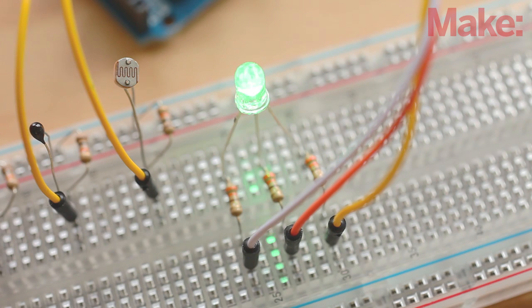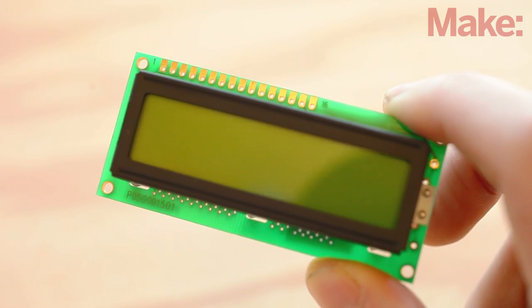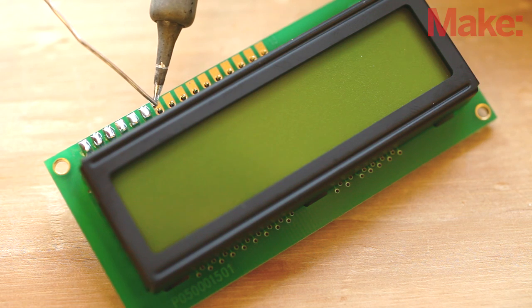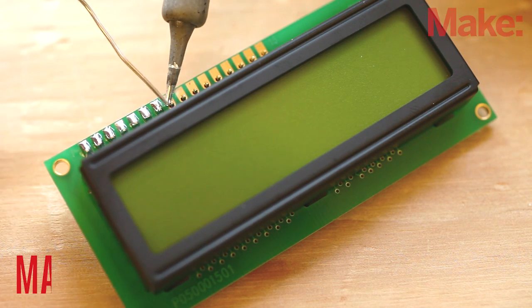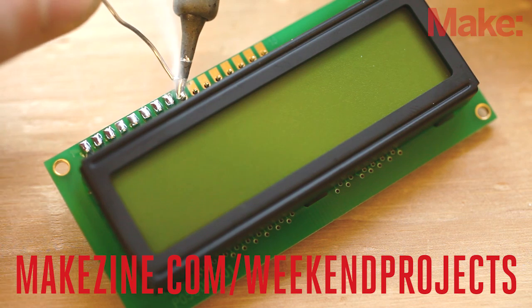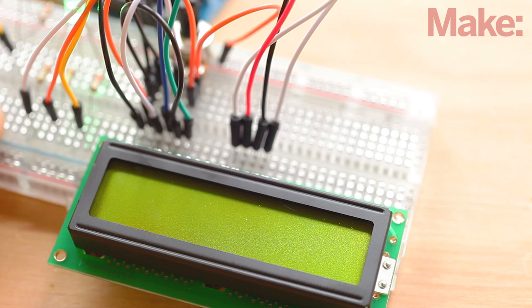LEDs are very useful for indicating the various states of the sensors, but let's add an LCD screen that will allow us to display all the data without having to use a computer. It also makes the project much more portable. Start by building the LCD screen that came with the kit. It requires some basic soldering. If you've never soldered before, check out the link to our soldering tutorial on the project page, or ask a friend to help you. It's really easy and should only take a few minutes. Once it's all soldered together, wire it up according to the circuit diagram.